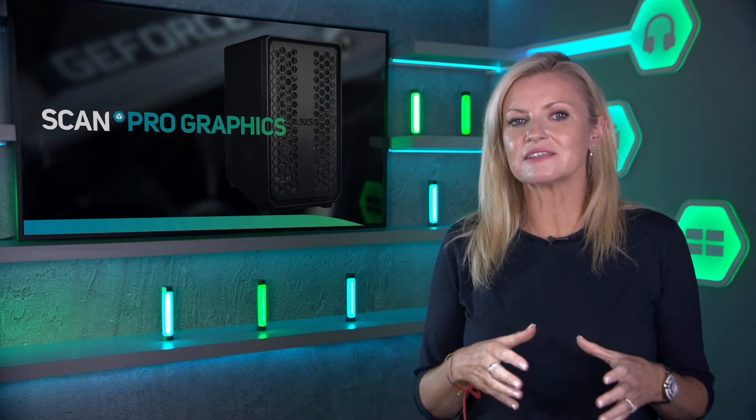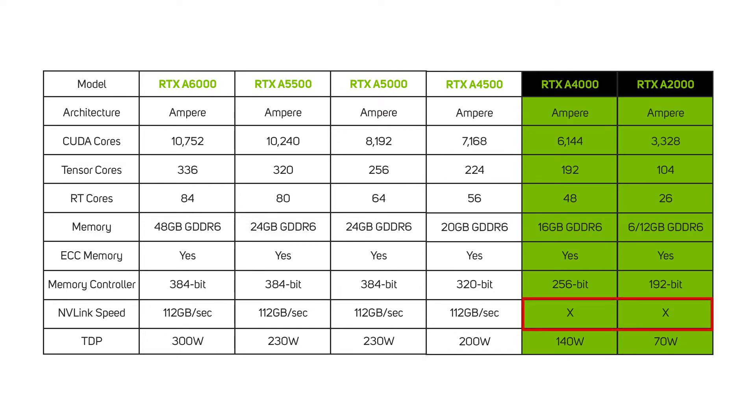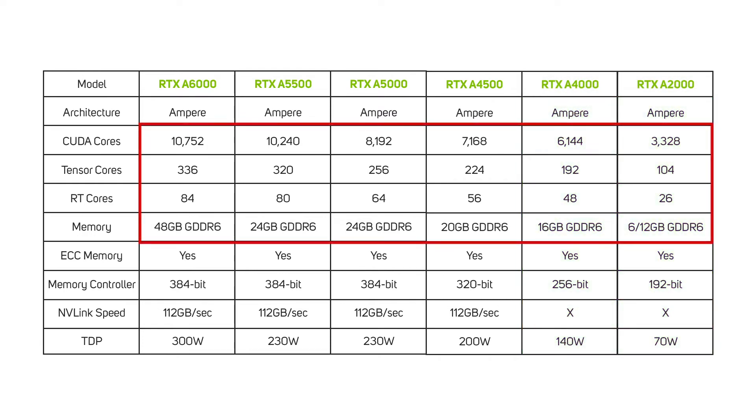To better understand relative performance and ideal use cases, we need to consider the specs of the cards. The RTX A2000 is a power-efficient low-profile card designed for use in small form factor workstations, whereas all other cards are designed for regular workstation installation. Both the RTX A4000 and A2000 lack NVLink support, so you can't connect two cards together to boost performance and share memory — making them best suited for light to medium workloads. Across the range, the number of CUDA cores, Tensor cores, and RT cores increase as does the memory, indicating suitability for more demanding workloads as you step up the range. This does come at a greater cost and greater power consumption.